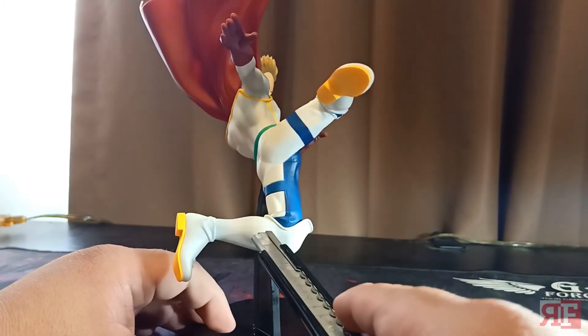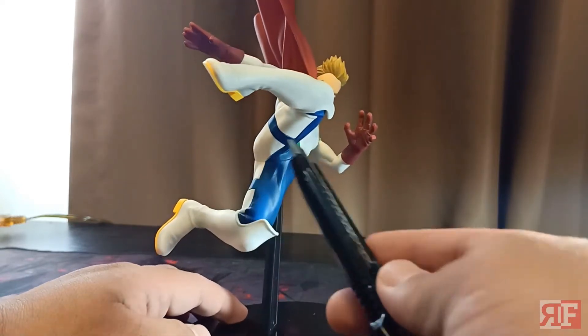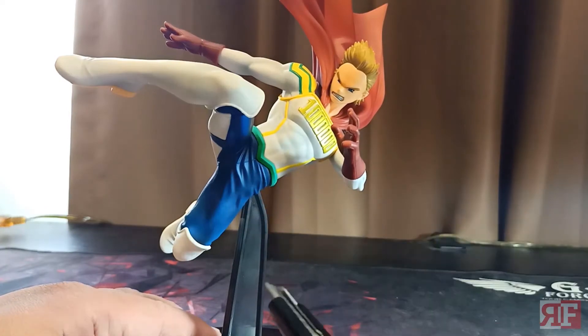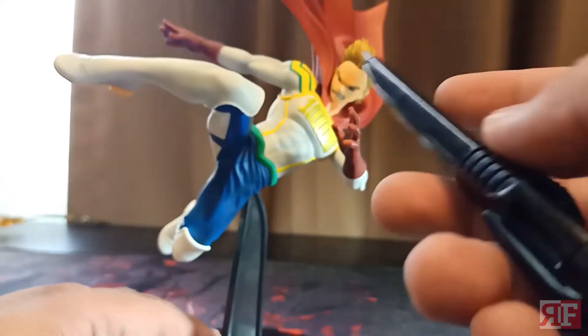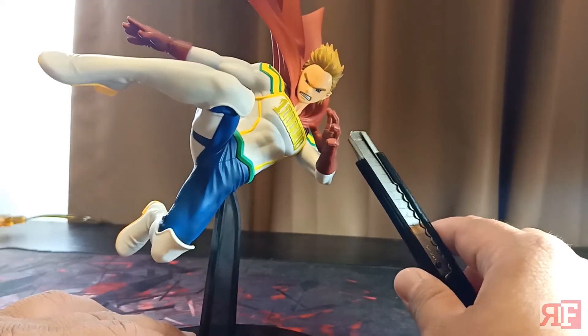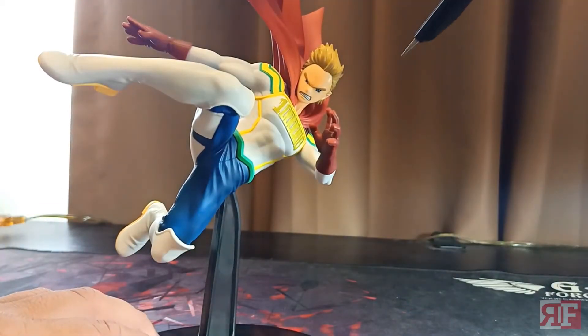Even though it's plain white, you can see a lot of musculature detail. It looks great against the light — just moving across, you're going to see a lot of sculpture detail. Despite the simplicity of the color scheme, you'll see musculature across the chest and the arms, giving it a lot of tension.